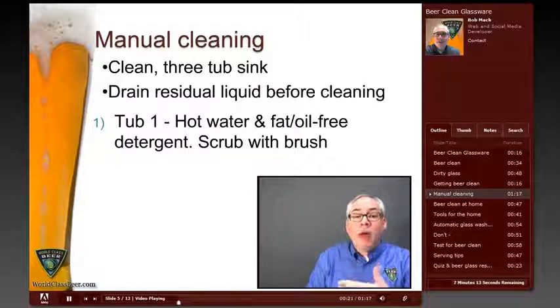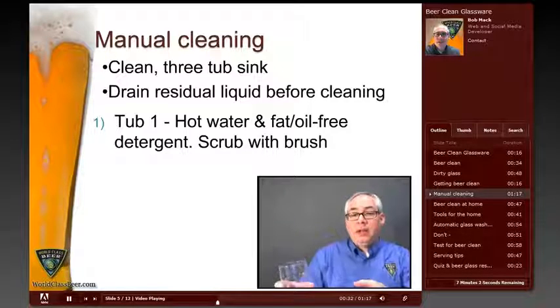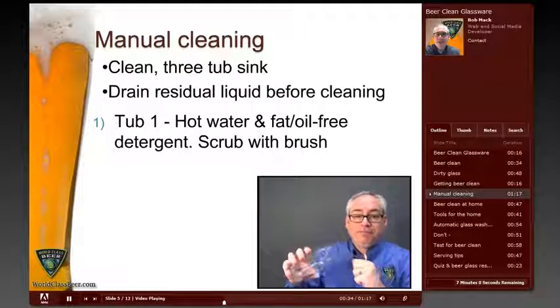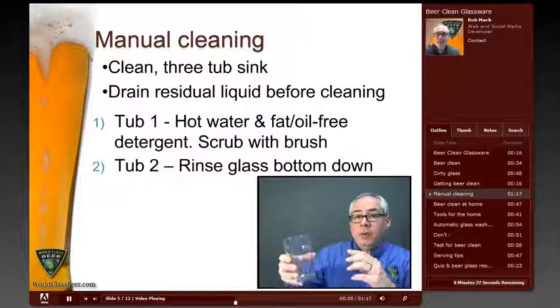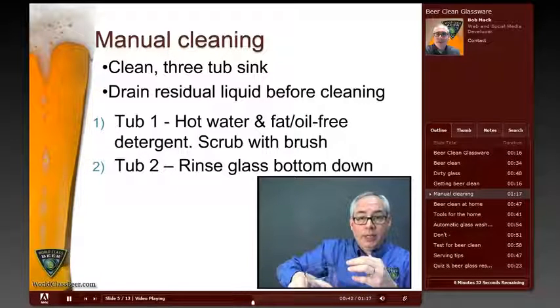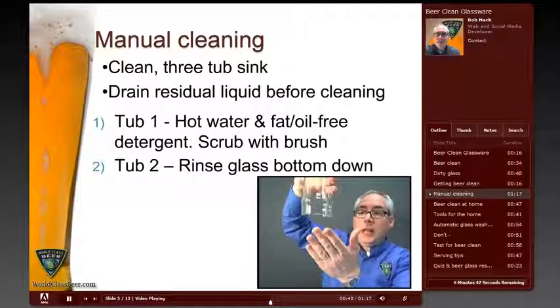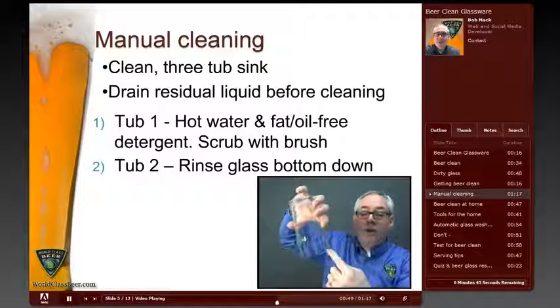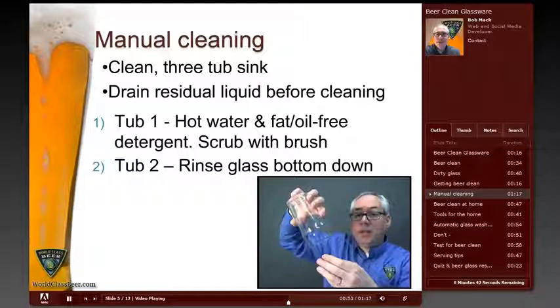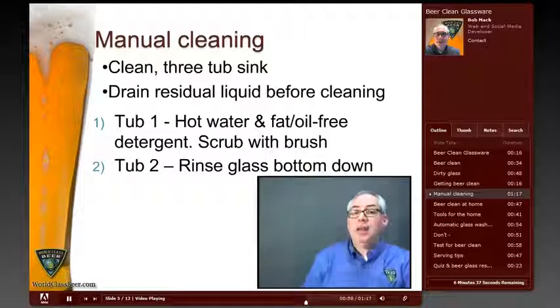The first tub would be filled with hot water and a non-fat or non-oil based detergent. Specialized glass cleaning solutions are readily available in many grocery, department, and restaurant supply stores. In this first tub, the glass should be scrubbed with a brush. The second tub is the rinse tub, where you simply rinse the glass by dunking it heel or bottom down into the rinse water and then bringing it out and emptying it. If you dunk the glass top down, you'll create an air pocket that traps soap, cleaning solution, or dirt from the first process and you won't get it rinsed out properly.